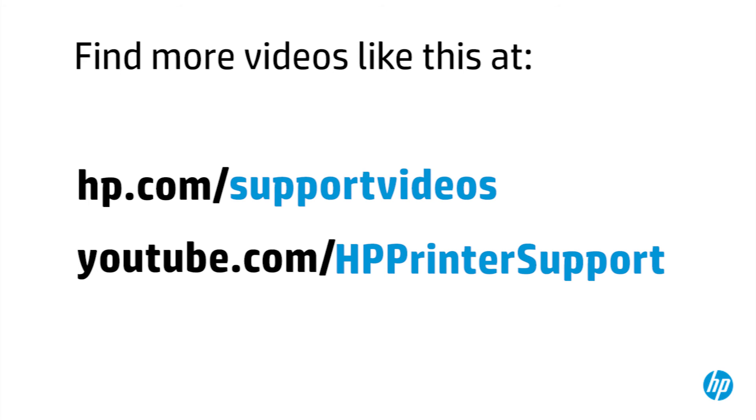You can find additional helpful videos on our YouTube channel, youtube.com/HPprinterSupport.